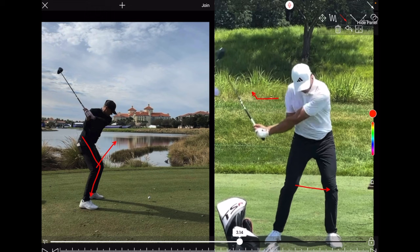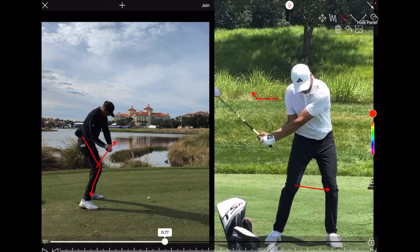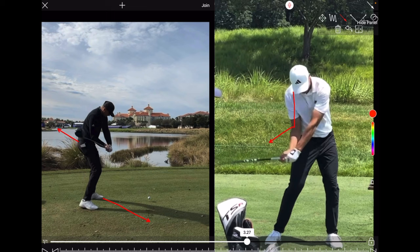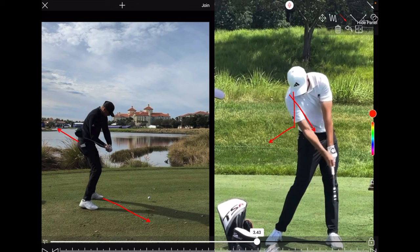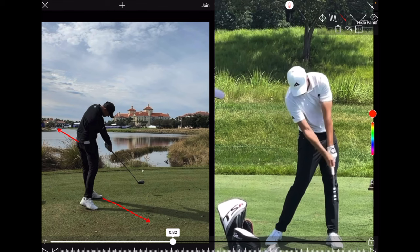Moving down a couple more frames, he's maintained that wrist angle and maintained his posture — and then he can just let it rip. He pushes the ground with that lead foot, which pushes the lead hip back. He then straightens that right arm, creating a tremendous amount of speed down at the ball. Look at that impact position — nice straight arms, loads of speed and power. From down the line, you can see how he moves into that lead heel and then pushes off the ground.